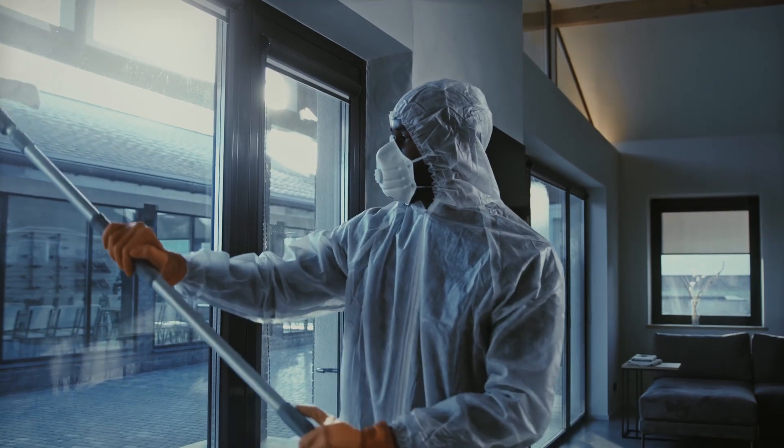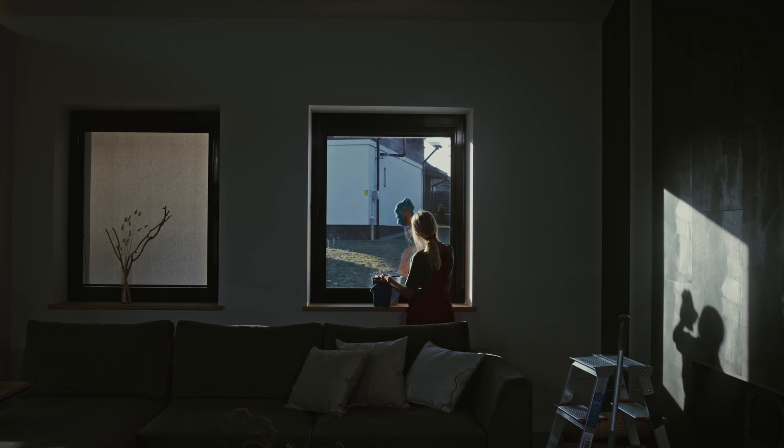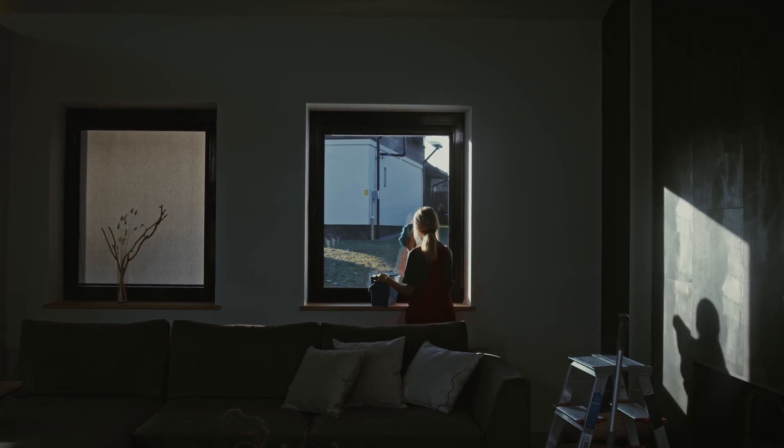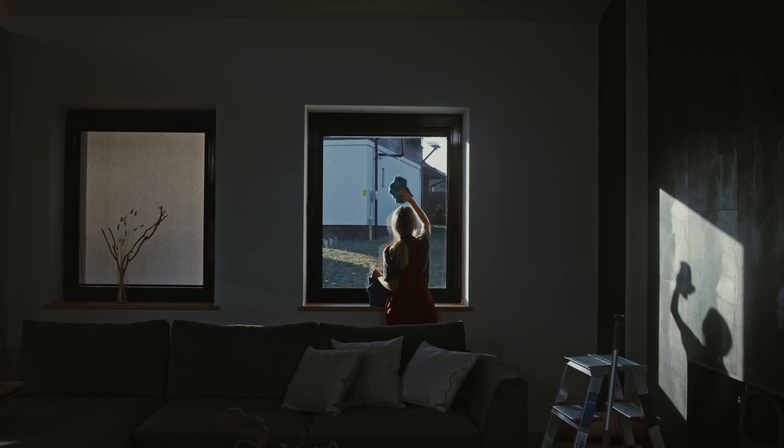Washing windows, laundering curtains, dusting carpets, and tackling other inevitable tasks. Do you ever feel like you're putting in so much effort to clean your windows, only to see spots, streaks, and imperfections at the end of the day?